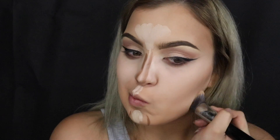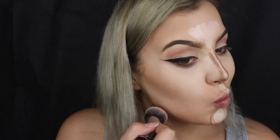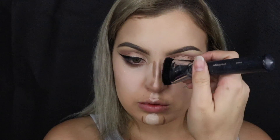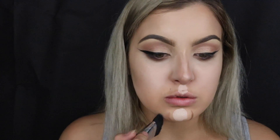Once that area is done I go back in with the foundation brush to make sure all the colours are blended together nicely. I take a Morphe brush to blend in my chin and nose contour, then go back in with the foundation brush to further buff everything together and make it all look seamless.